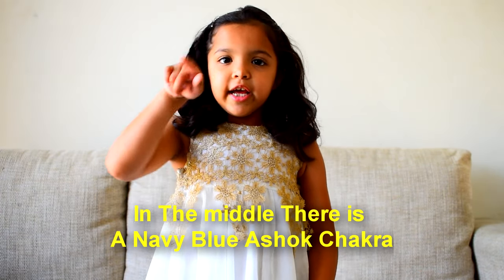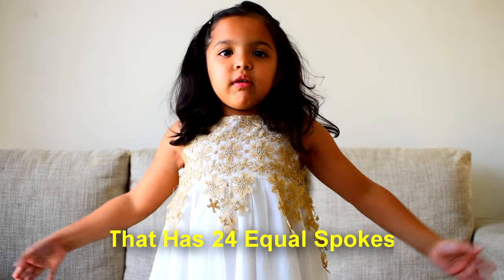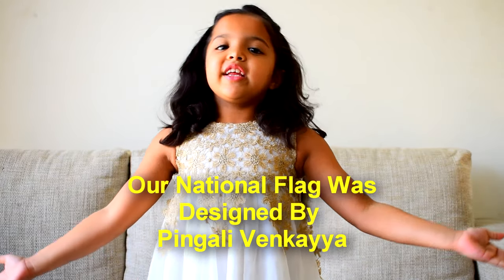In the middle there is the navy blue Ashok Chakra that has 24 equal spokes. Our national flag was designed by Pingli Venkaiya.